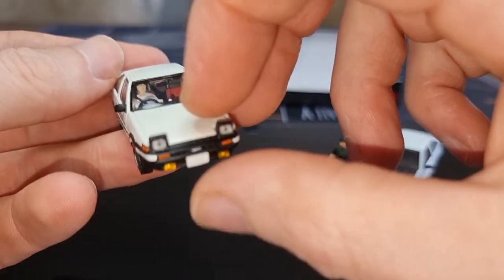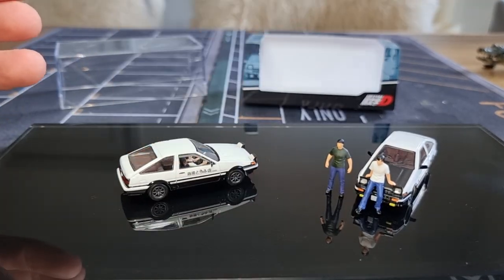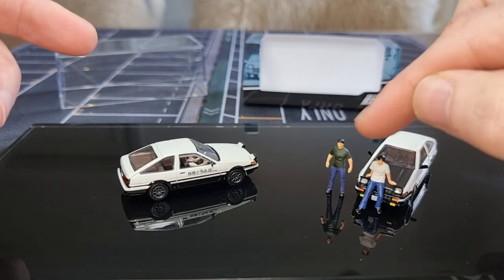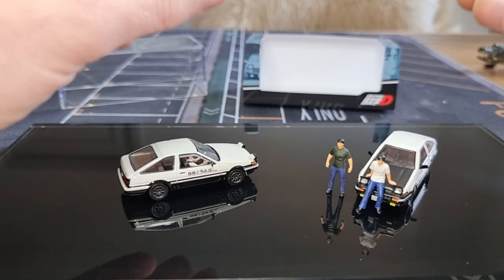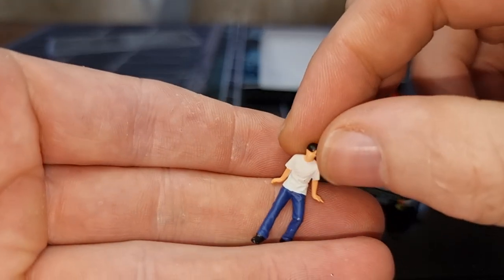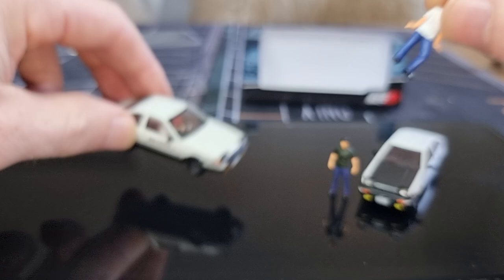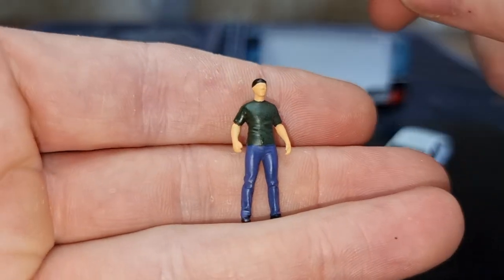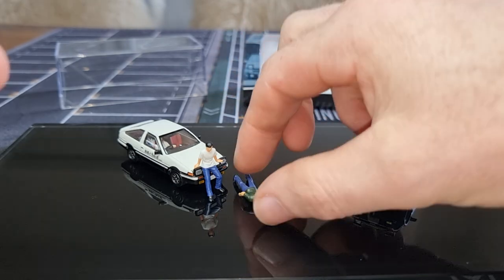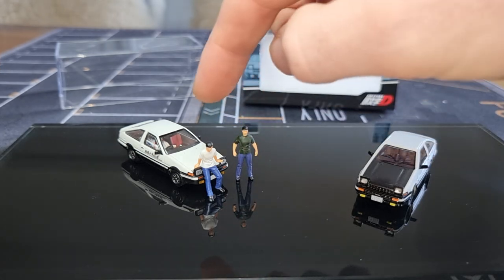I think more brands should do that — put a figure inside. Now let's compare it with the one from Time Micro. The one from Time Micro is also available with Initial D figures. I got these with an Initial D diorama, still available in the More Art store on AliExpress. Here we've got the figure: white shirt, blue pants — I think that's the same as the driver inside. And then we've got his friends, placed next to it.